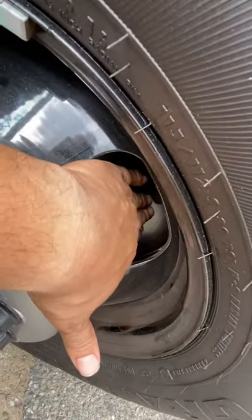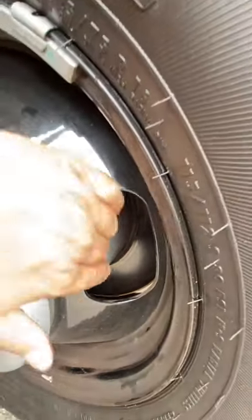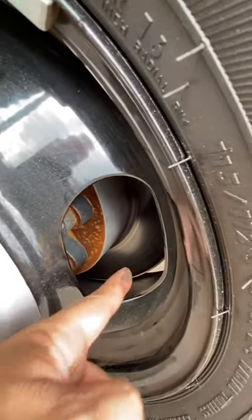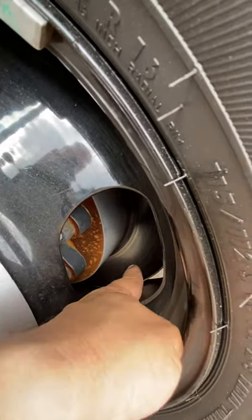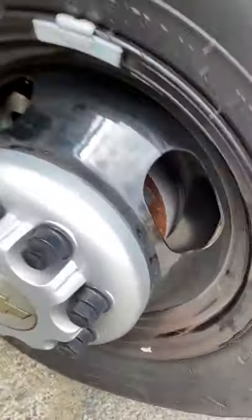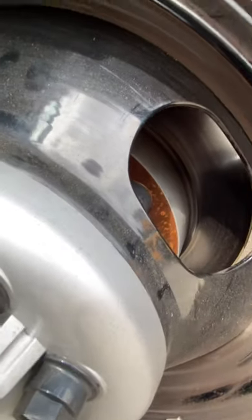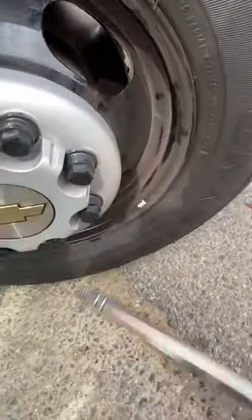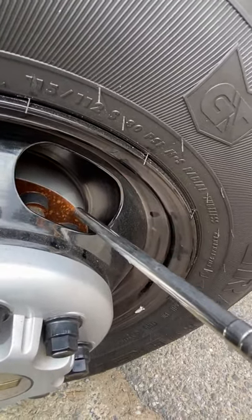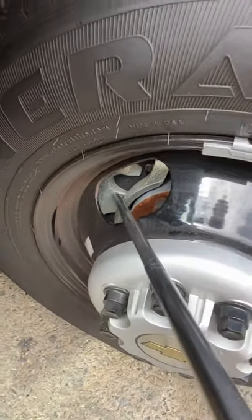Brake disc and rotor: the rotor and brake disc are not tracked, not broken, in good condition.